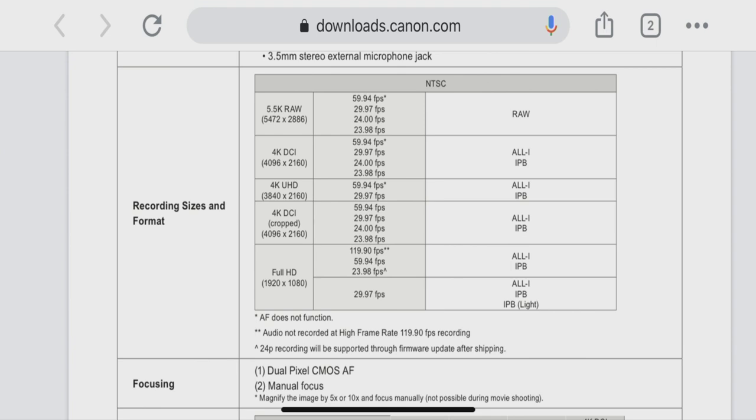Going back to the spec sheet, in DCI 4K, autofocus is only unavailable at 60 frames per second in the full-frame full-sensor readout — both UHD and DCI. However, if you crop in to DCI 4K, you do get full-frame 60 frames per second with autofocus.